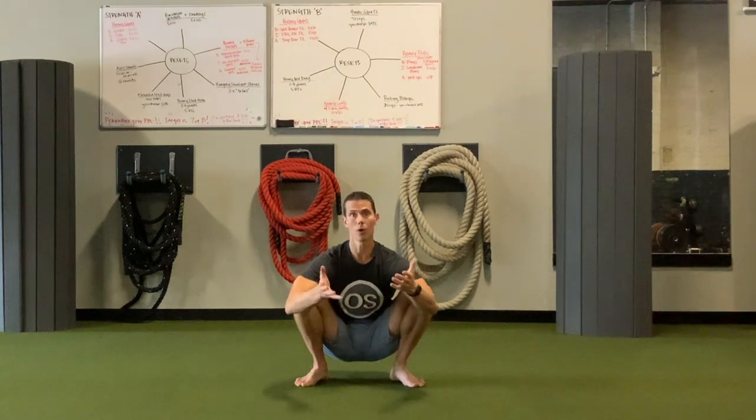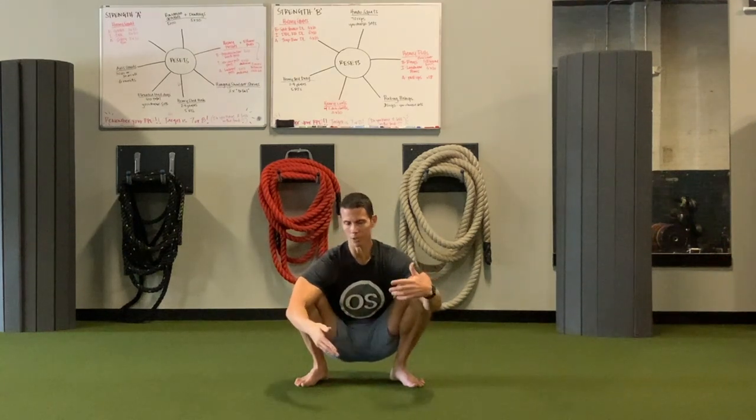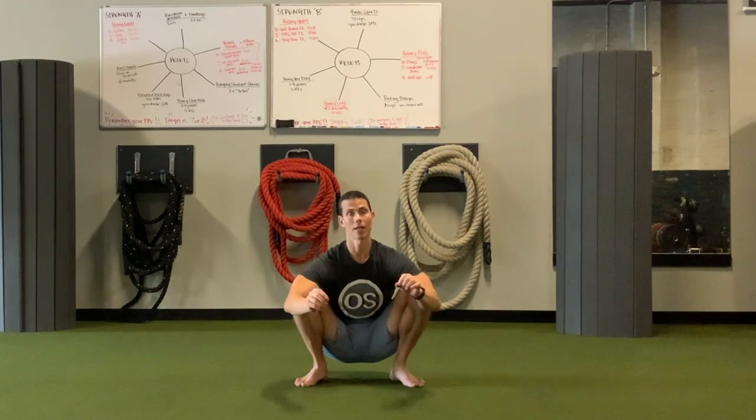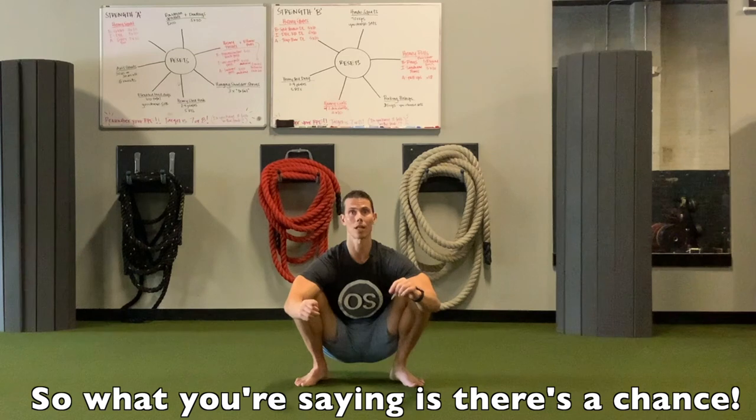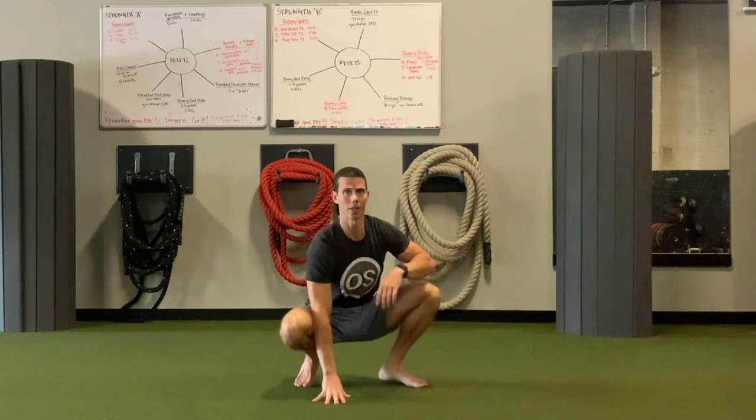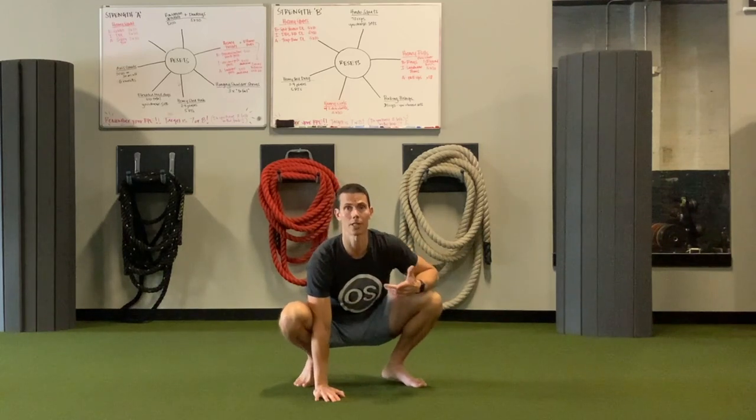So if you are someone who can't sit in a squat, and you've worked on your ankle mobility, and your hip mobility, and maybe you've worked on strengthening your core, but you still can't squat, there's a chance that it could be your neck muscles not allowing you to squat. So I'm going to give you some ideas of how we can test this out or strengthen it.